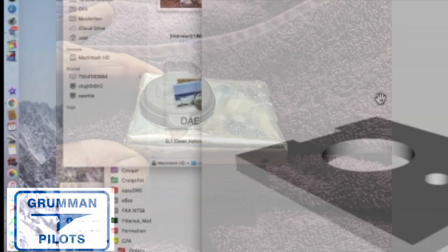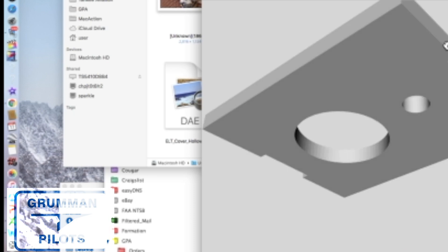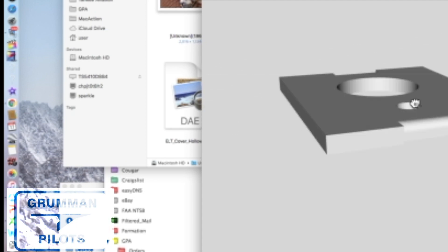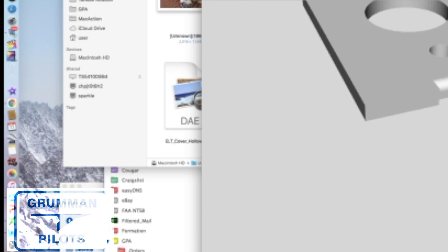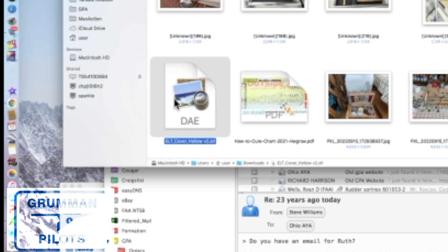We then got Fusion 360 from Autodesk and started with the basic idea of what we wanted the cover to look like. We started with a solid and then made it hollow so it wouldn't be so thick. We also added a ring to the top to bring the USB connection up, because there's a center hump in the top of the ELT cover — that's where the top battery sits, battery number nine.